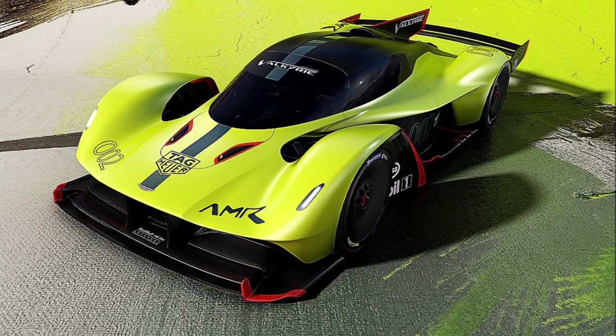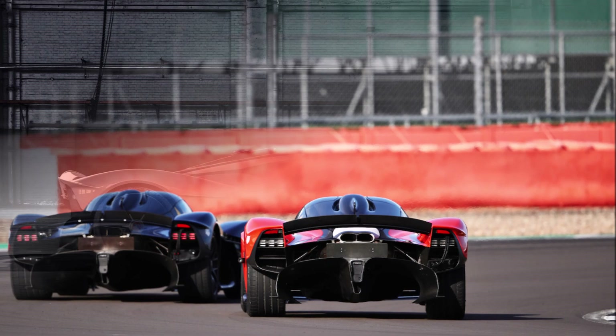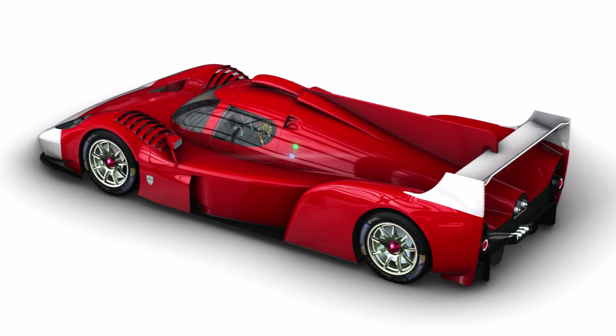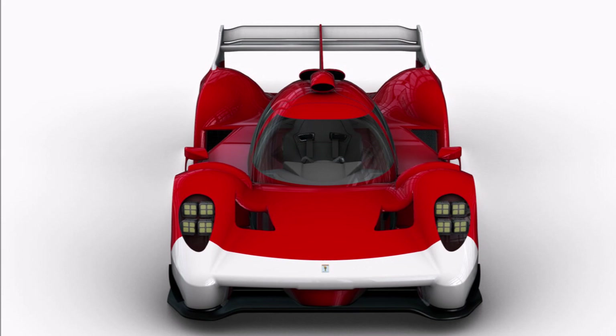But when Aston Martin joined the club, they asked the power limitation to be at 1100hp so it would match the Valkyrie power output. If they would have to detune their V12 engine, they would have the disadvantage of carrying the longer and heavier block around where the others could drive with the compact V6 engine. And the regulators considered agreeing to this.